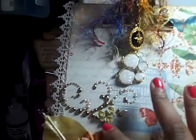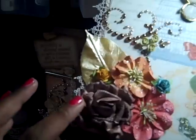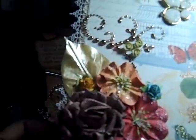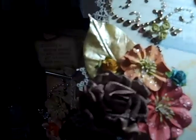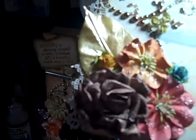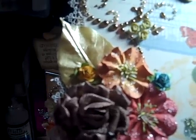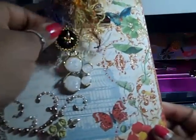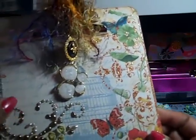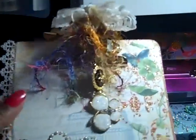I used some Prima pearls and roses, and down here I have a Prima leaf. All of these flowers are Prima except for this one — this is one of my roses that I glimmer misted. For the glimmer mist I used latte and something chocolate and old lace. Then I have charms up here — a little butterfly and a fleur-de-lis — and I put some fibers and some lace up here.